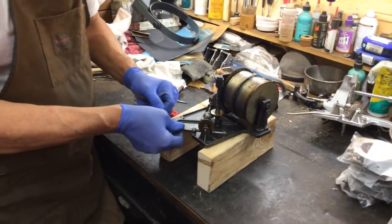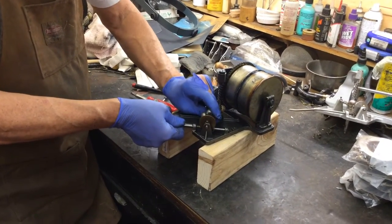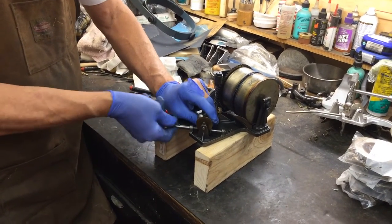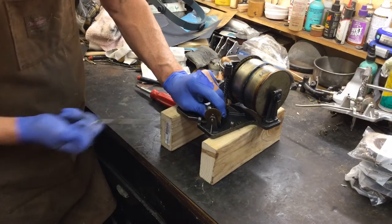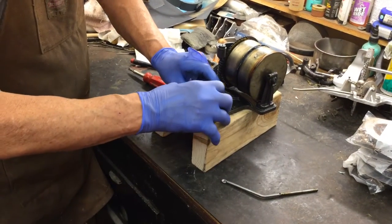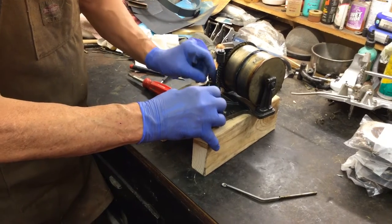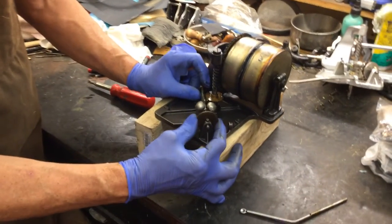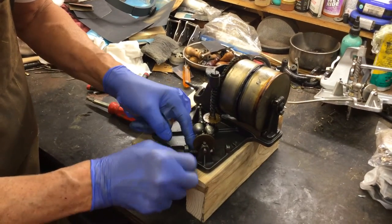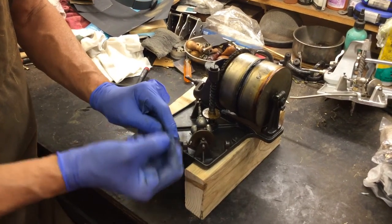What we're going to do is hold the governor in place because it won't move — it's sitting in these bearings. What we're going to do is pull this shaft out just like that. That shaft comes out. I'm still holding on to the governor right here, the flywheel, and we see we have no tension. You pull that spring out.